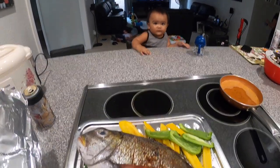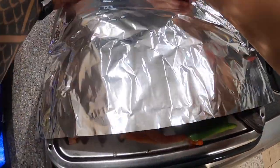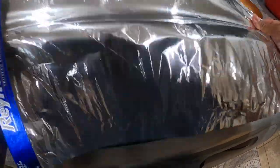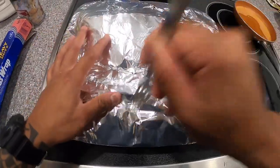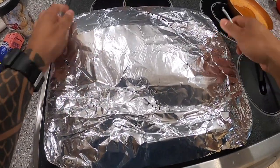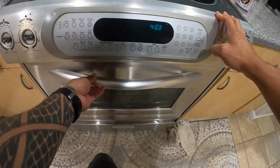Now that that's prepped — he approves — I'm gonna cover it with foil. You want to completely cover the fish and make sure you crease the edges well, that way all the steam that generates from the beer flows through the fish and all through these vent holes. Using a fork, you want to make a good amount of vent holes — but not too many, because you want that steam to cook the fish.